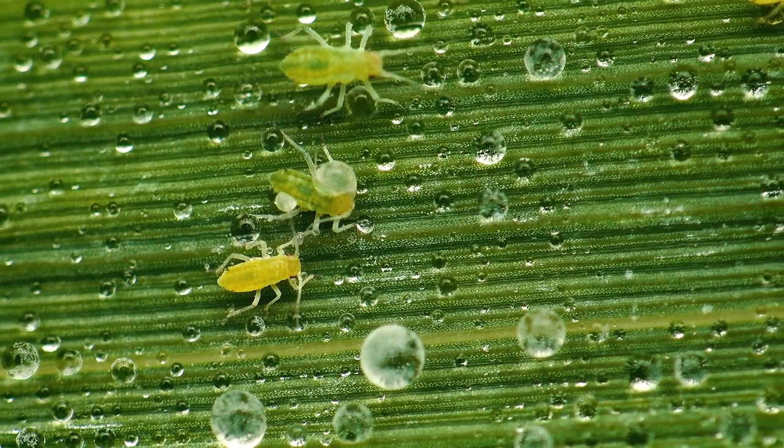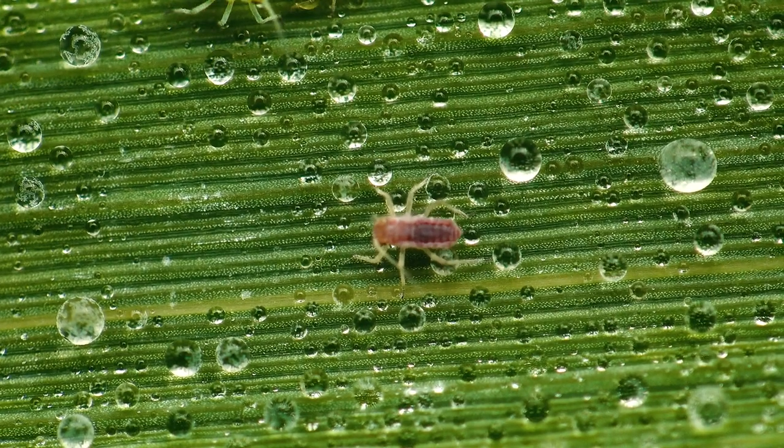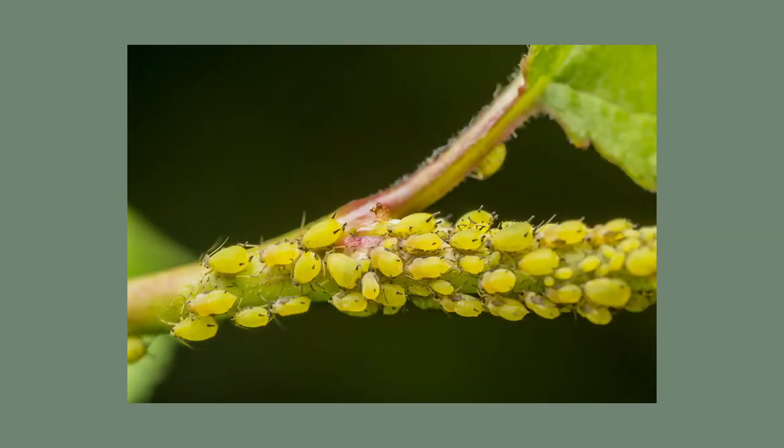These little critters suck the sap from the plant, leaving behind curled or yellow leaves and deformed or damaged fruit and flowers. They excrete a substance called honeydew that can also promote sooty mould. They generally come in large numbers, so it's best to act as soon as possible.